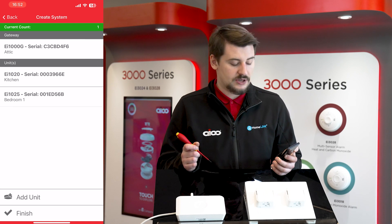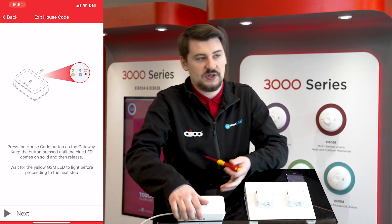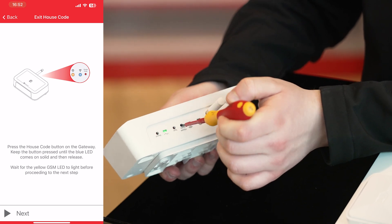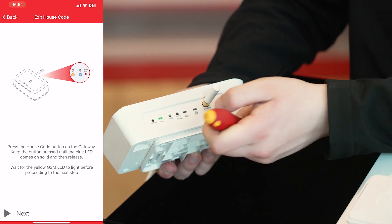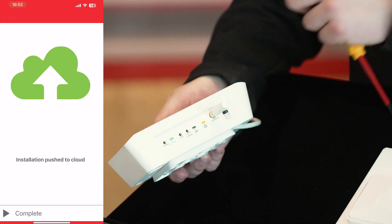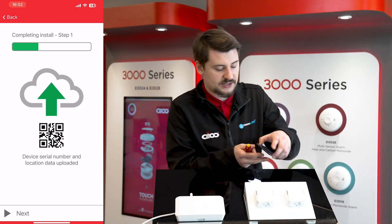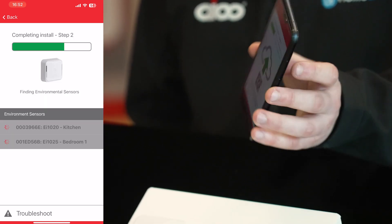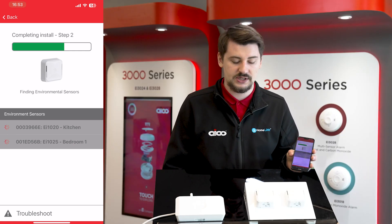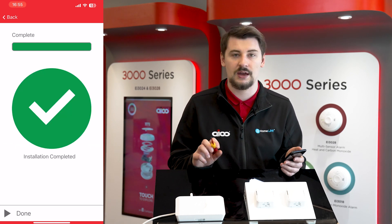Whenever you've added all the devices to the system, go back to the app and press the finish button. It will then prompt you to do the same thing we did to put it into house coding mode — take a screwdriver, insert it into the house coding slot until the light goes solid blue, then release. Shortly after, you'll see the amber GSM light illuminate, indicating that it's uploading the system to the cloud portal. Give it a quick second for that light to clear, go back to the app, press next, and the units will begin to self-code with the gateway. This process simply involves waiting for the sensors to find the gateway and the gateway to find the sensors.